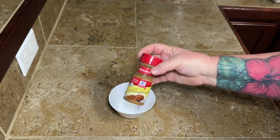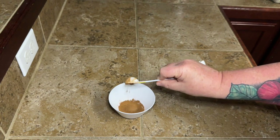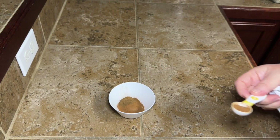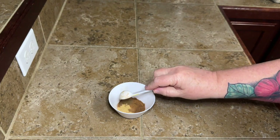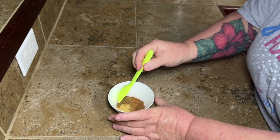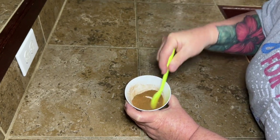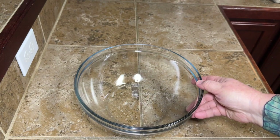Now we're going to get our spices together. You're going to need two and a half teaspoons of cinnamon, then one teaspoon each of cloves and nutmeg. If you don't have all these seasonings but you can get your hands on some pumpkin pie spice, that's pretty much what this is, so use that if that's what you have. Then add in a half teaspoon of ginger. Just mix that up. I'm doing the spices in a separate little bowl because we need to reserve some of it in a minute.